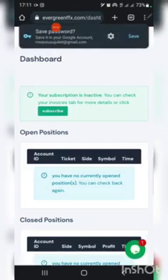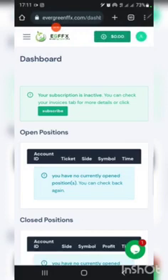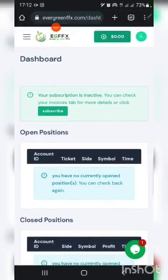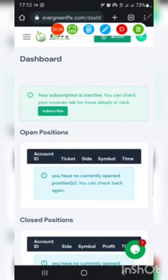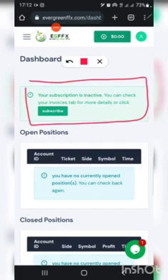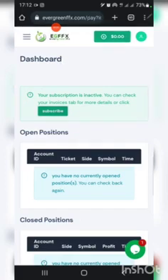My registration is successful. Next is to deposit funds to subscribe for the bot. As we can see here, it is written that my subscription is inactive, so next is to click on the Subscribe button.